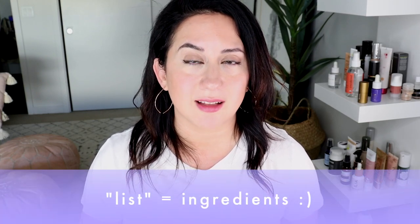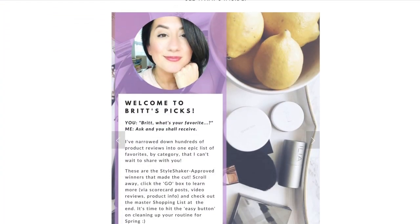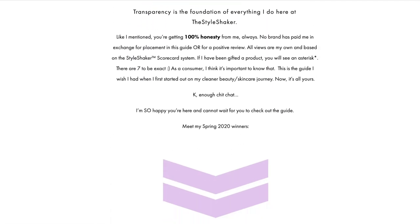I think if you have sensitive eyes, look at that ingredients list very carefully because some of those things might be red flags for you — though it is very personal. So it's back to my favorite mascaras on heavy rotation. If you want to see what those are, you can check out Britt's Picks Spring 2020 guide — a condensed, fun PDF that tells you all my favorites, why they're my favorites, and you can shop it all right there.